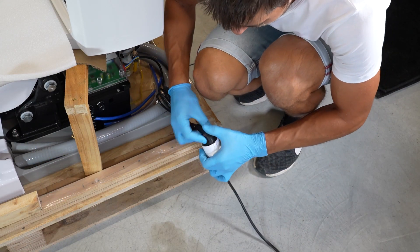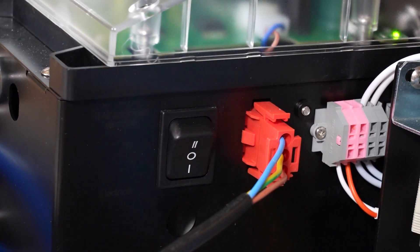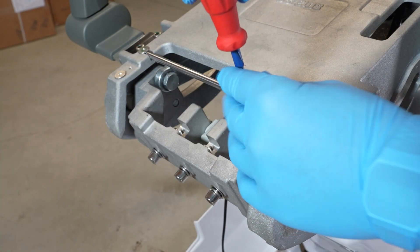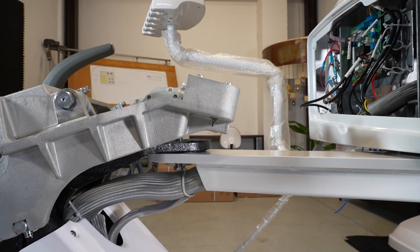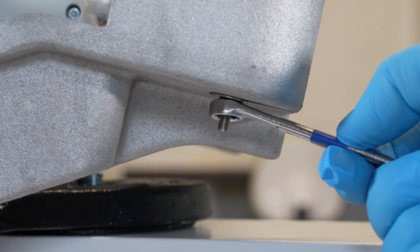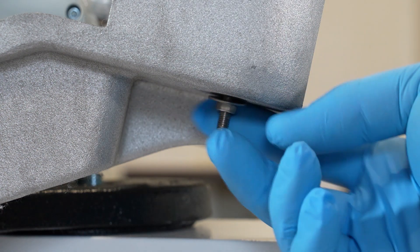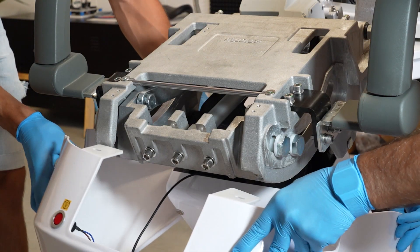Turn on the unit and raise the seat. Remove the four screws on the seat frame. Place and fix the cover.